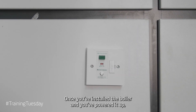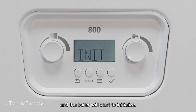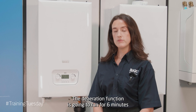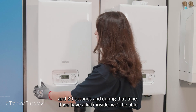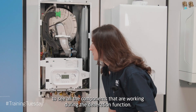Once you've installed your boiler and you've powered it up, you'll be able to see the power come onto the screen and the boiler will start to initialise, and then it will go to its deaeration function and you'll be able to see on the display it will say de-air. The deaeration function is going to run for six minutes and 20 seconds, and during that time if we have a look inside we'll be able to see all the components that are working during the deaeration function.